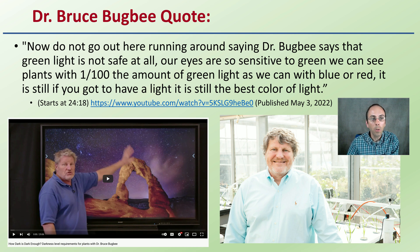It is still, if you've got to have a light, it is still the best color of light. And I put the link to the YouTube video there. So keep in mind, this is really not from the plant standpoint. The reason why green is being recommended is because our eyes are very perceptive to that, and we can see plants with a very small amount of light.